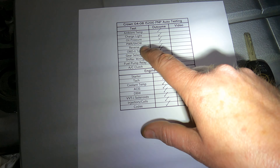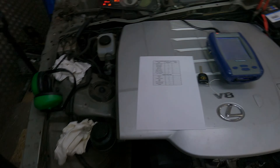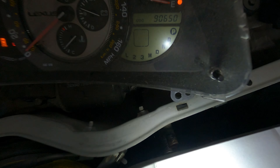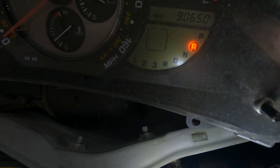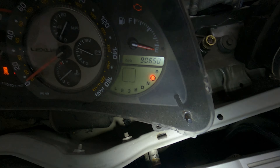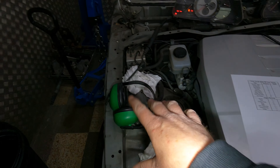Now to show the neutral start switch works as intended. I'm going to shift from park into reverse, then go to the key — and no start. Coming back, putting it into park. Then we're going to start it. Just a quick note: it is very loud so I'm putting my ear defenders on.